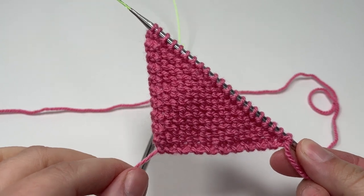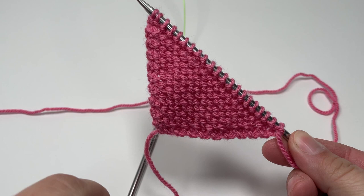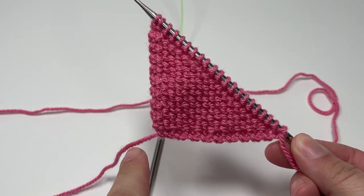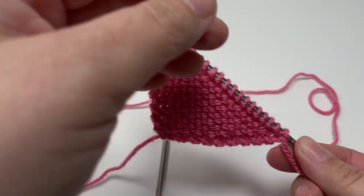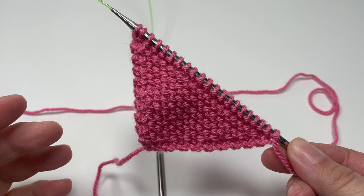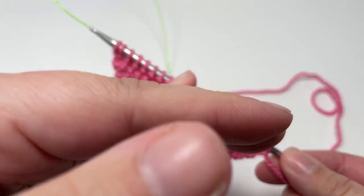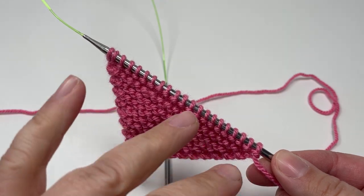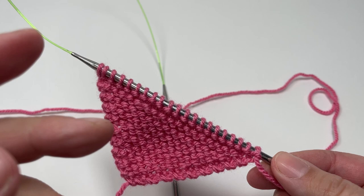Once you've worked a few more increase rows, you should have a project that ends up looking something like this triangle. You will see two nice straight edges that form a 90-degree triangle, and you get the width of your scarf by measuring one of these two edges. When you are happy with how wide your scarf is going to be, we can now work our second section, which is the length-building section, where we keep the number of stitches the same for every row.